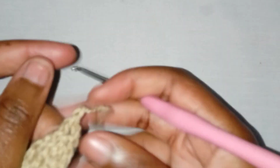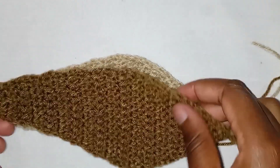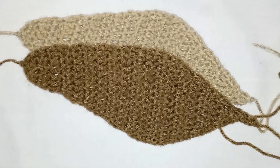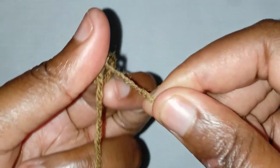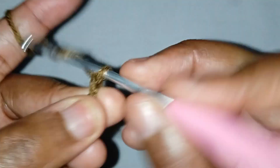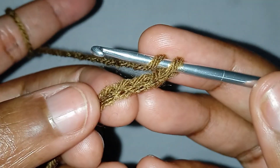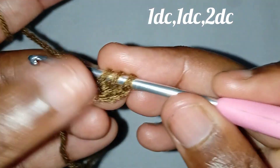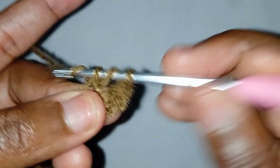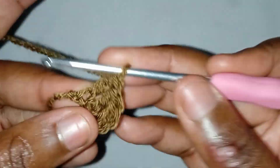Chain one and pull your yarn through. This is what you'll be having. After you make the two pieces, let's move on to the next part. Make a slip knot and then make five chains. We're going to make a double crochet on the third chain, then make another double crochet in the next, and on the last chain make two double crochets.